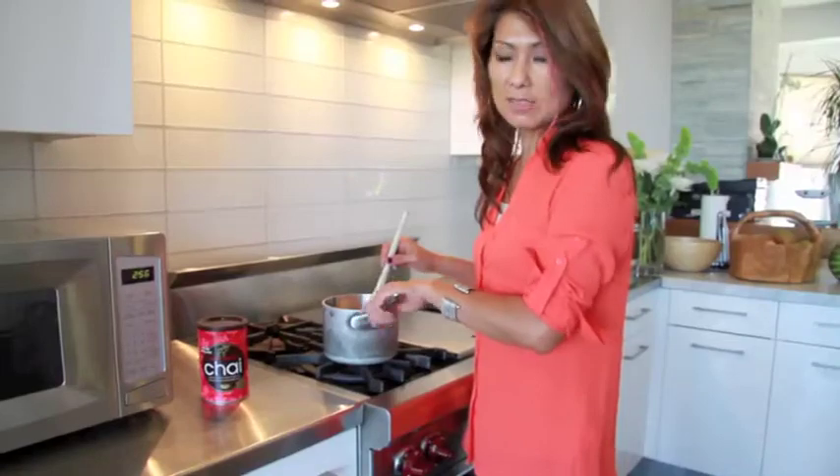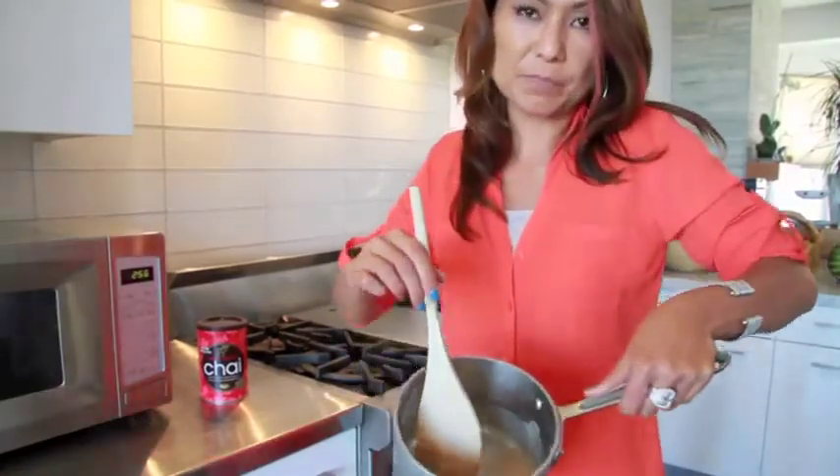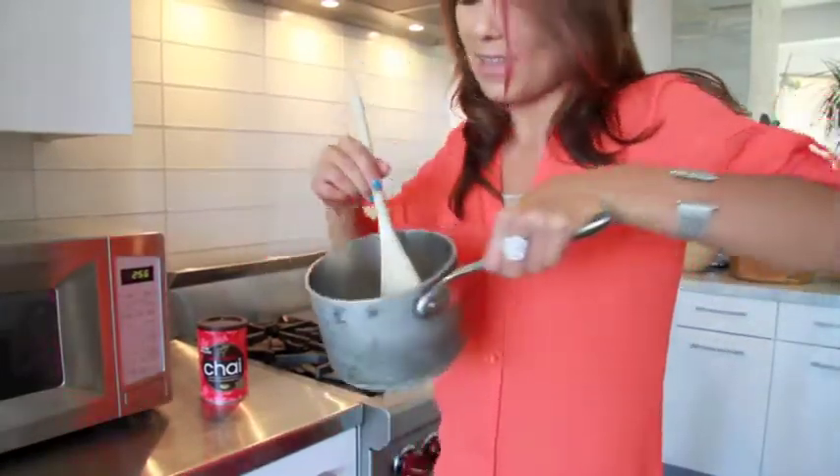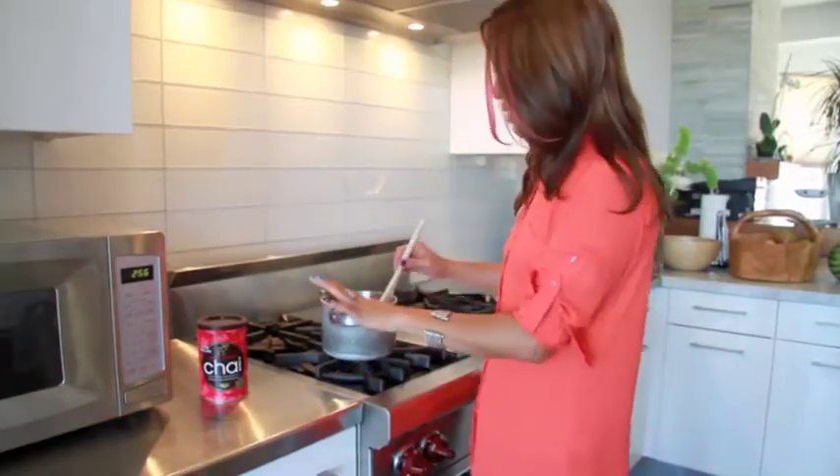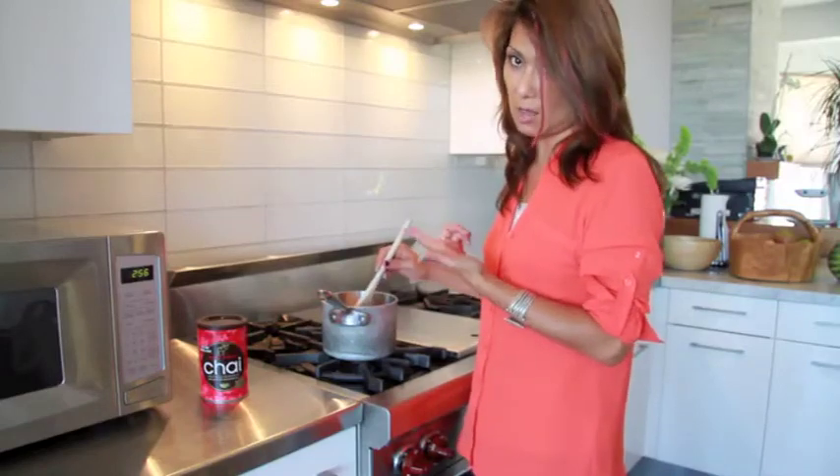What I'm doing here is simply dissolving the three ingredients I just put in. Put it on low heat and make sure it's not going to boil.